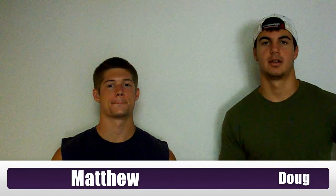Hello, hola, and bonjour everyone. It's Matthew and Doug from McCroy Bros Bodybuilding. And today we're here with you to talk about triceps.